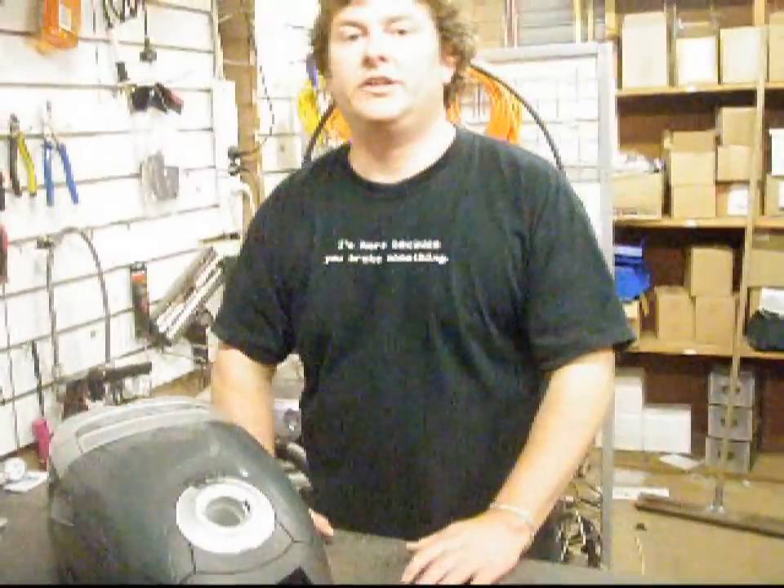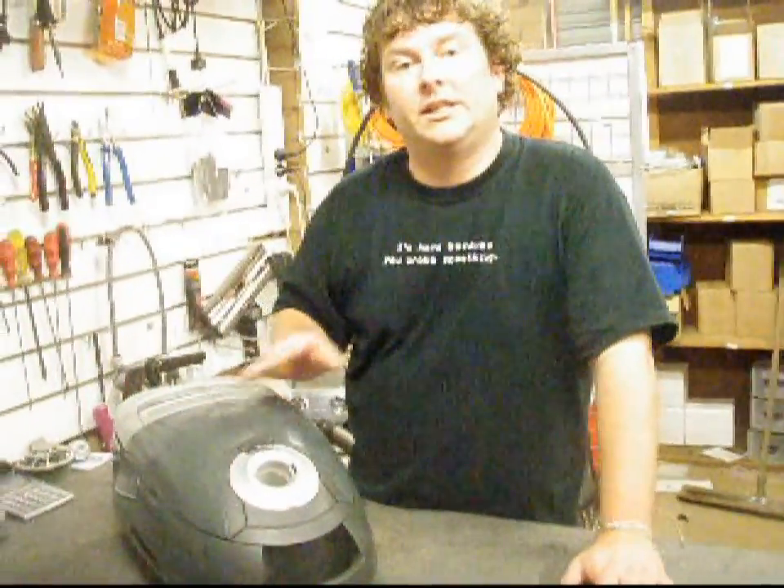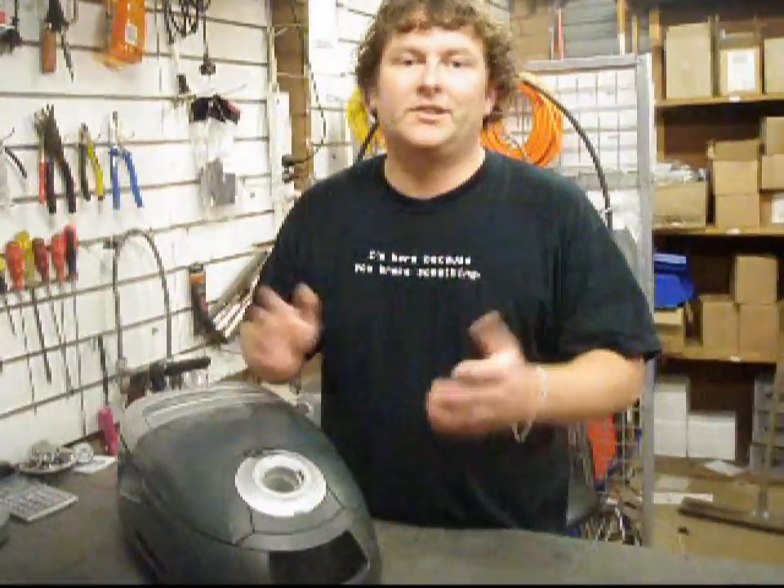Those three things you need to check pretty often. If you're vacuuming once a week, I would check that once a month. If you're vacuuming every day, check it once a week. It's another little pro tip from Alec at Vacuum Spot.